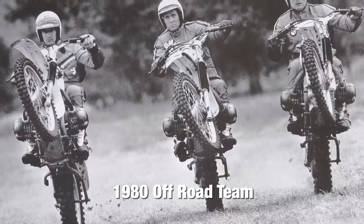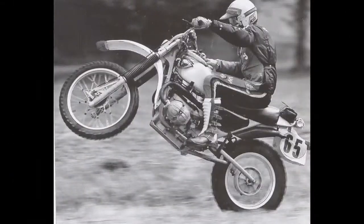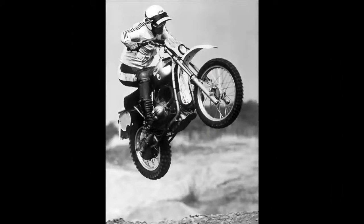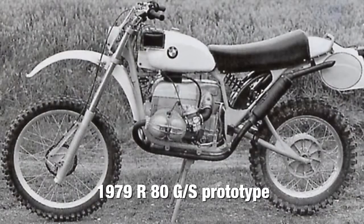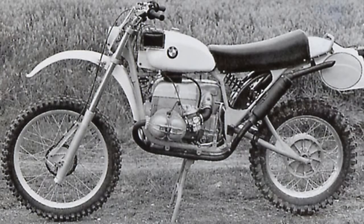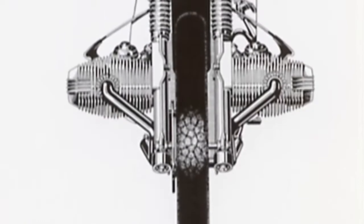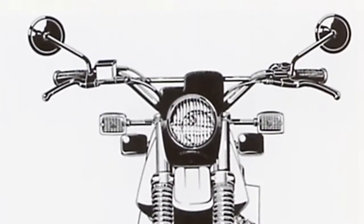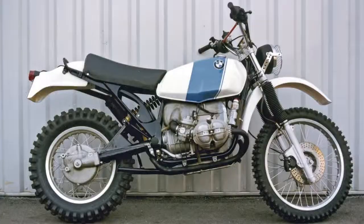The next year, BMW sent two factory teams to the major races and won several titles with the GS 800. With these victories fresh in mind, on January 1, 1979, a new management team at BMW was presented with the GS 800 prototype as the basis for a new production model. It combined components from the R80 road model with newly developed elements. A lighter rear end and larger front wheels formed the basis of its off-road credentials, but the most outstanding innovation was a single swing arm on the rear wheel. The concept was approved and development went into high gear.